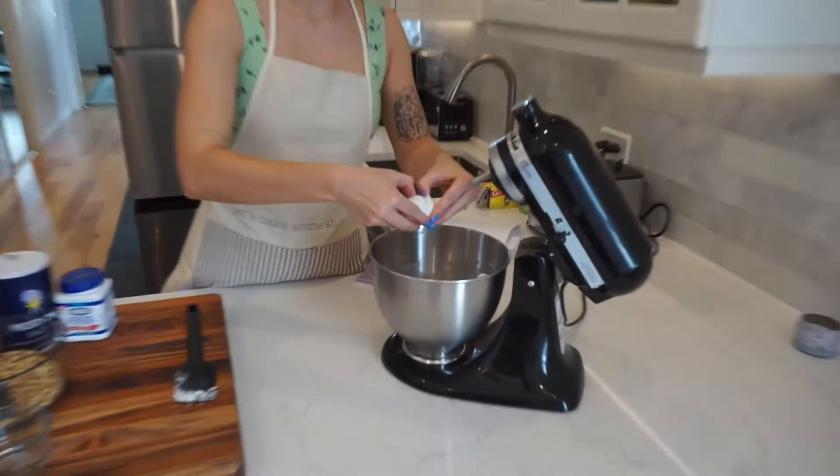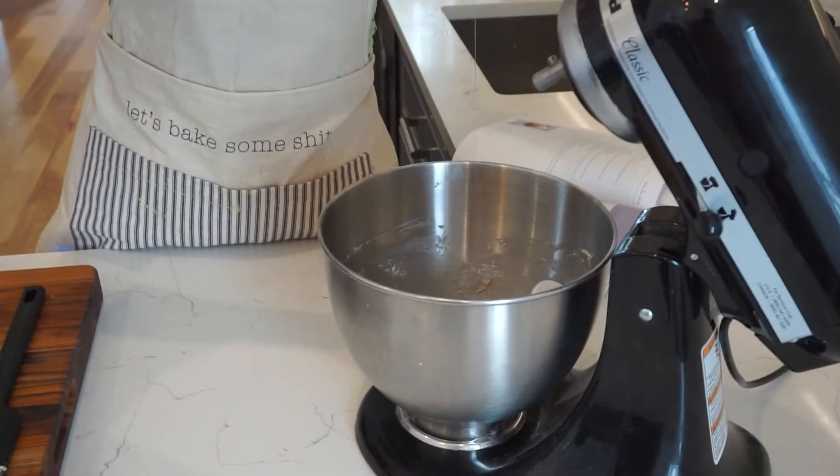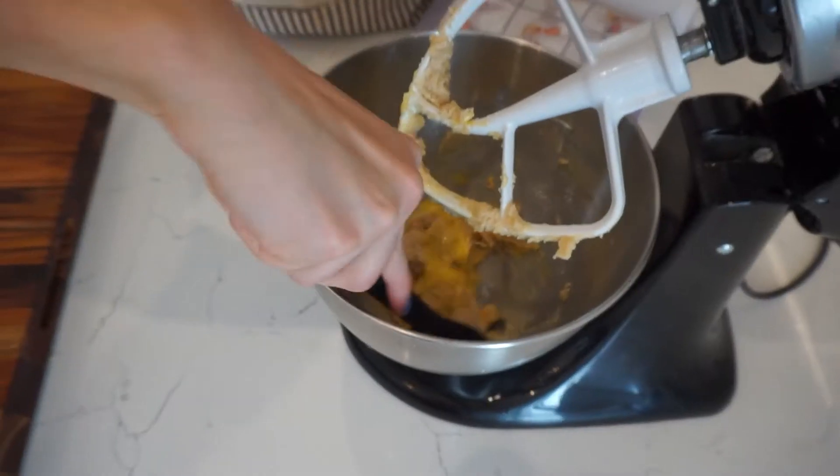After that a single egg joined the party and I absolutely didn't get any shells in the batter, which is honestly a big win for me. I'm going to work on the one-handed crack next.